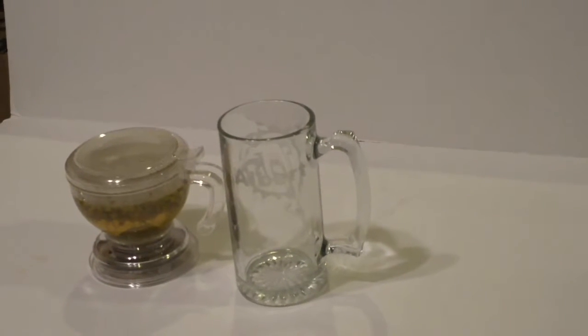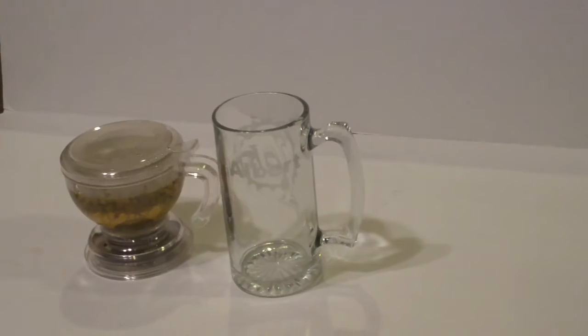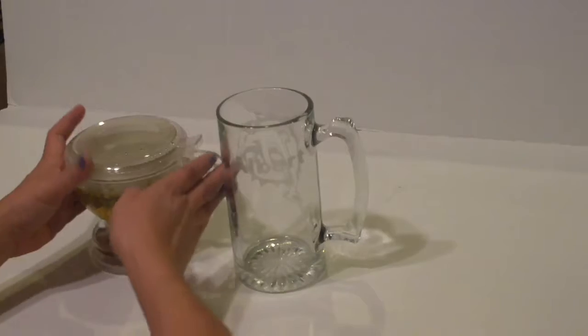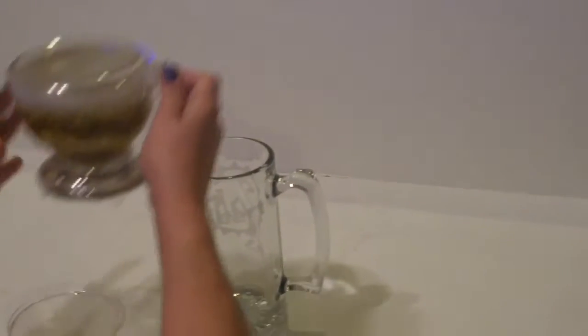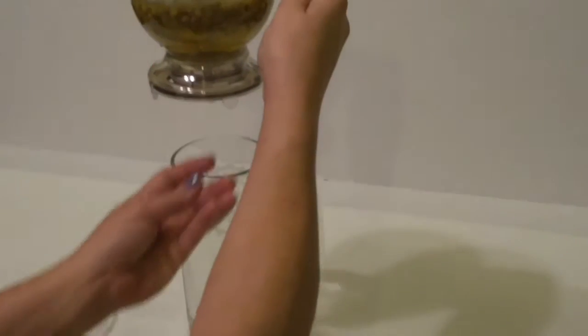Most people would assume that you would take the teapot and tilt it. This is actually made in a special format, which is why I think it's so cool. You actually pick it up and place it on top of a cup, and the water will come out through the bottom and strain all the tea.